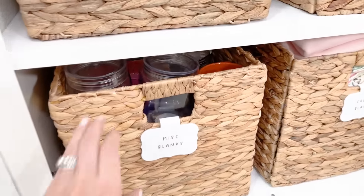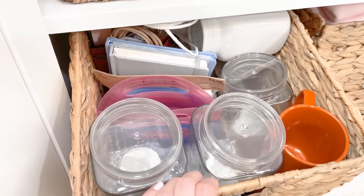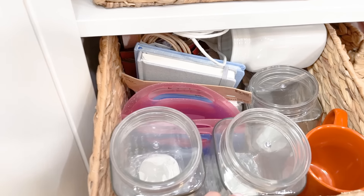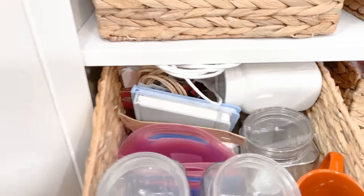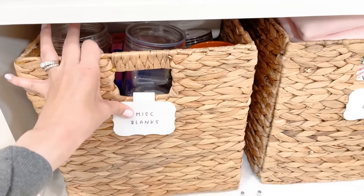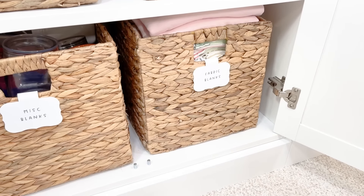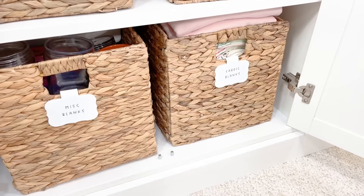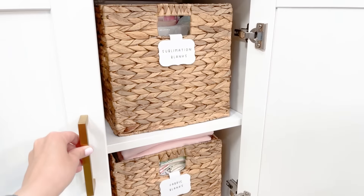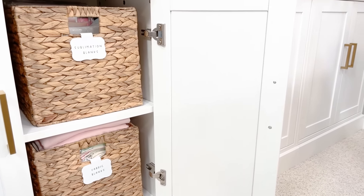Then I have miscellaneous blanks down here — additional mugs that I tend to buy at Dollar Tree every chance I get, plus miscellaneous blanks like jars, notebooks, and gift bags. Fabric blanks are things like tea towels, sweatshirts, and shirts — if I want to make a shirt I know I need to go in there and see if I have the blank I need. I really like how that is all organized. Since the last time I showed my craft room I haven't changed that because it really really works for me.